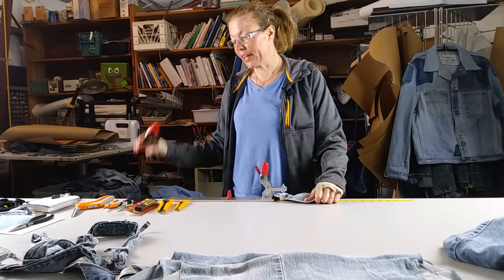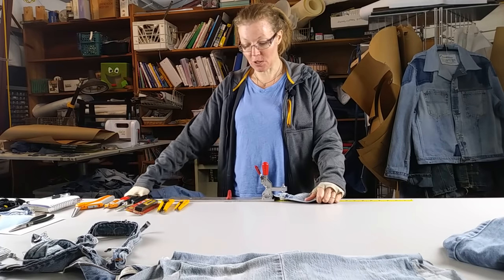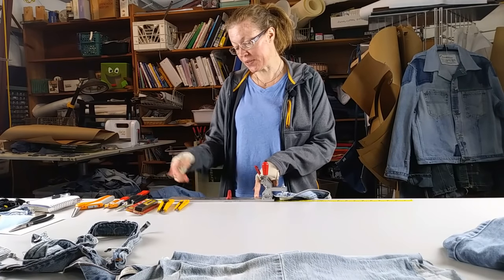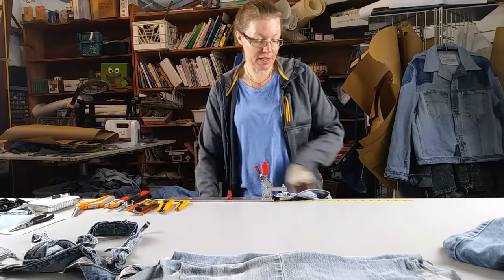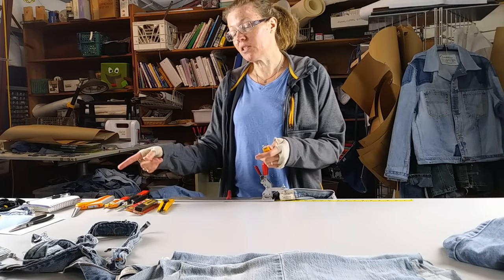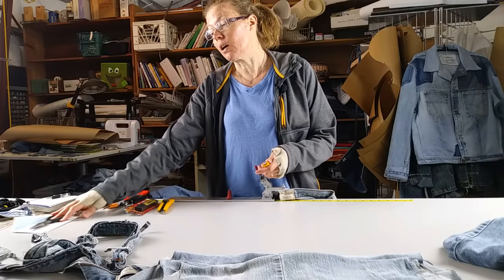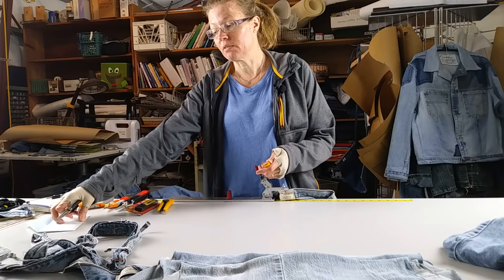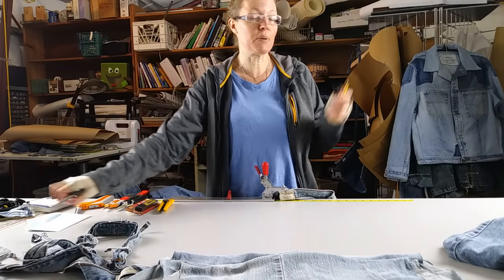I started out using a clamp like this, but it slid around a lot, so my husband made me this. It's screwed onto a piece of steel, and another twisty clamp turns it on. You use the blades fairly quickly, and I use some pliers to break them off and then put them in an envelope for recycling. I keep it on my bullet board.